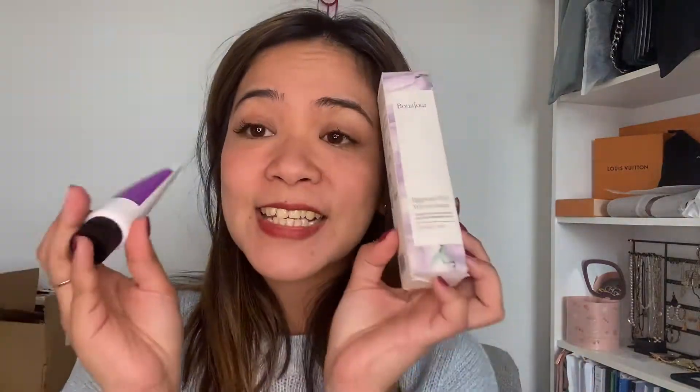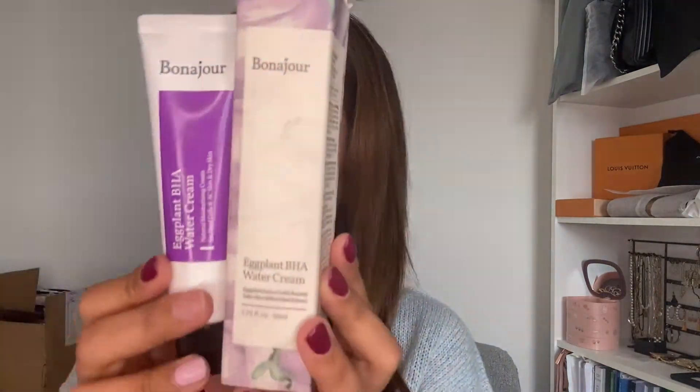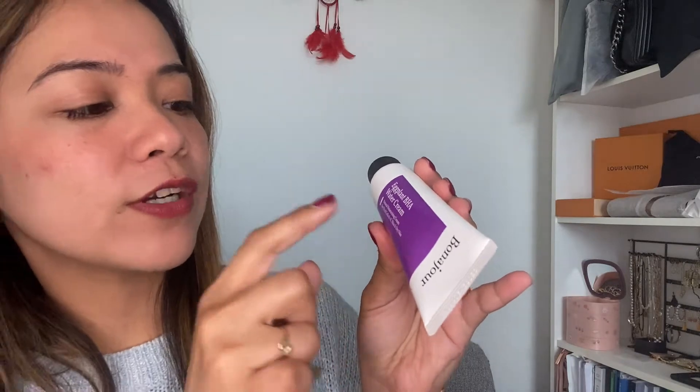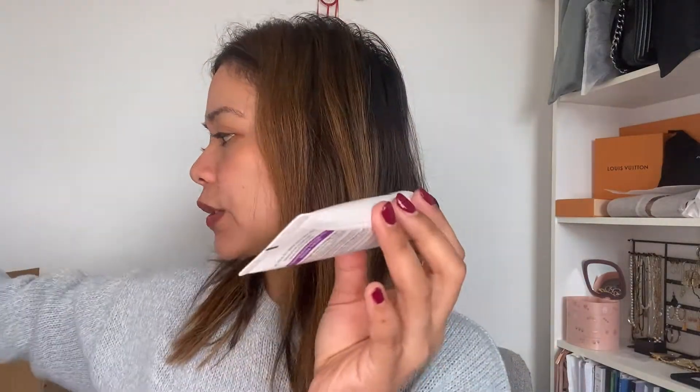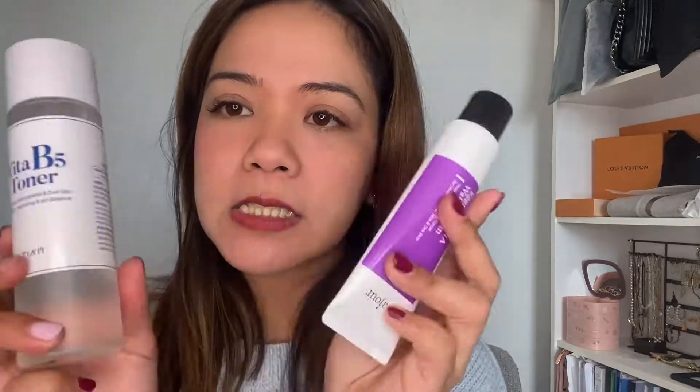Let's move on to the moisturizing cream. This one is super nice and I really like this one also. This brand uses eggplant extract and it's a very light water cream. They say it's a natural moisturizing cream — good for dead cells and dry skin. So this one is good for dry skin and combination skin — a good combo.